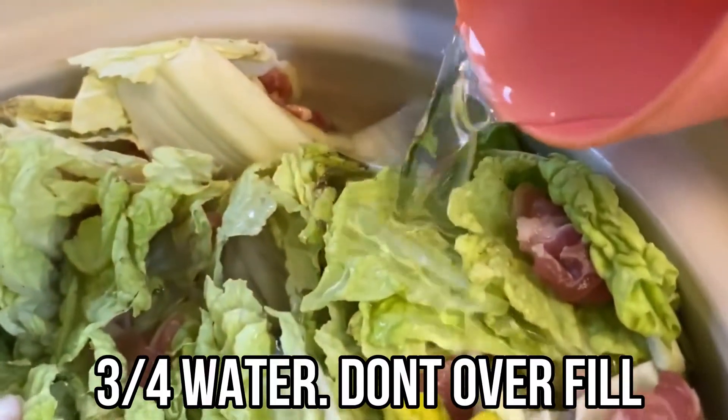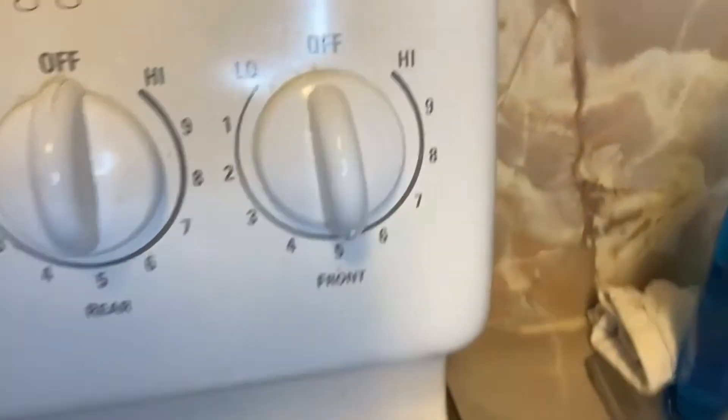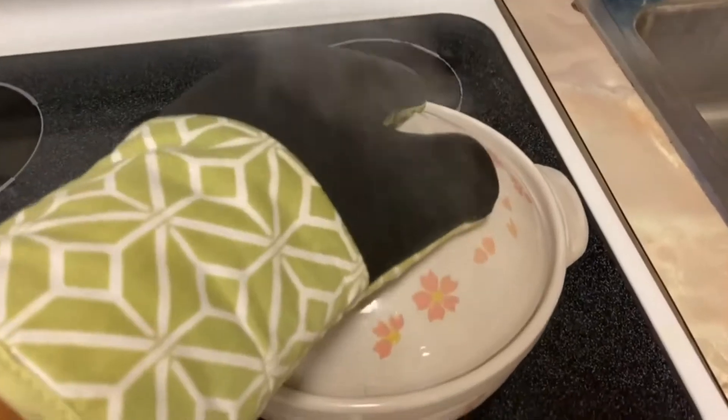Add water until it reaches three-fourths of the cabbage, put the lid on, and set it on medium heat. Let it cook for about 15 minutes, and this is what it should look like when done.